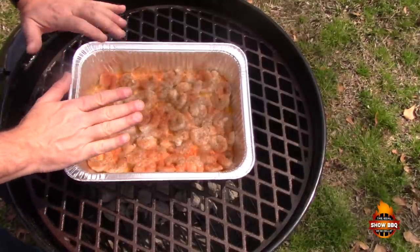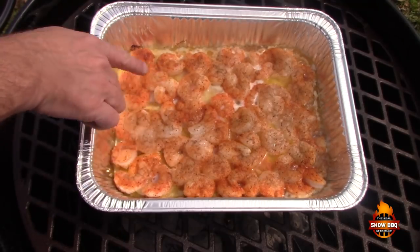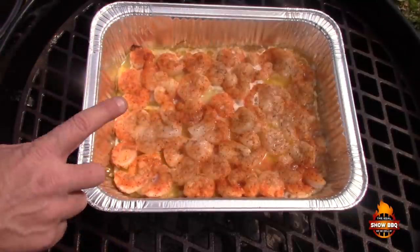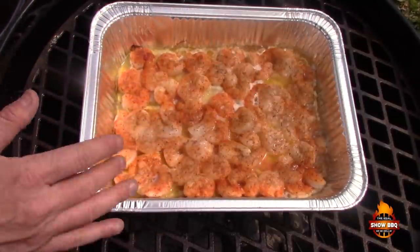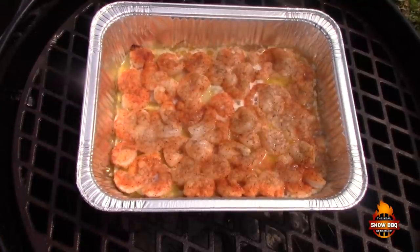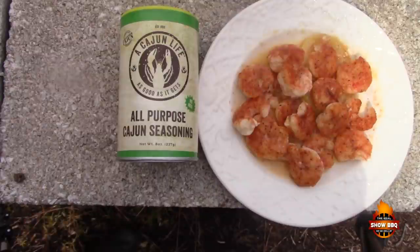You can see it's bubbling up nicely and the aroma we're getting from this is fantastic. We're about five minutes in, so about 10 more minutes and we should be good to go. This stuff is amazing — the Cajun Life seasoning is some great stuff. Awesome color — we're about to try one of these bad boys, probably more than one.